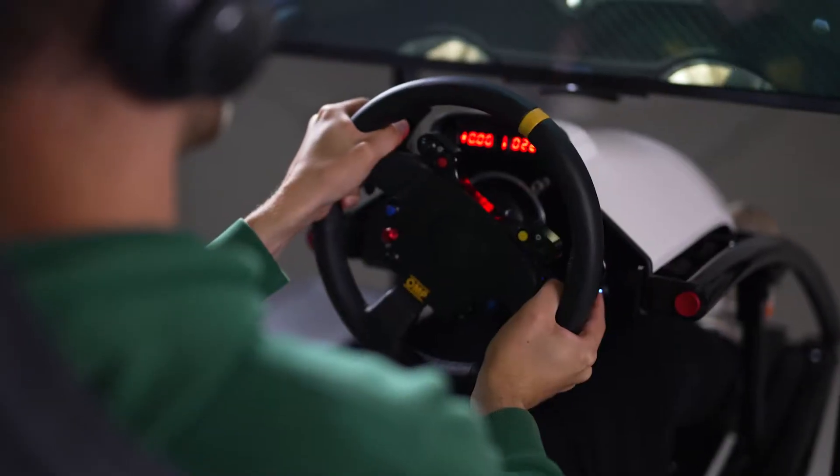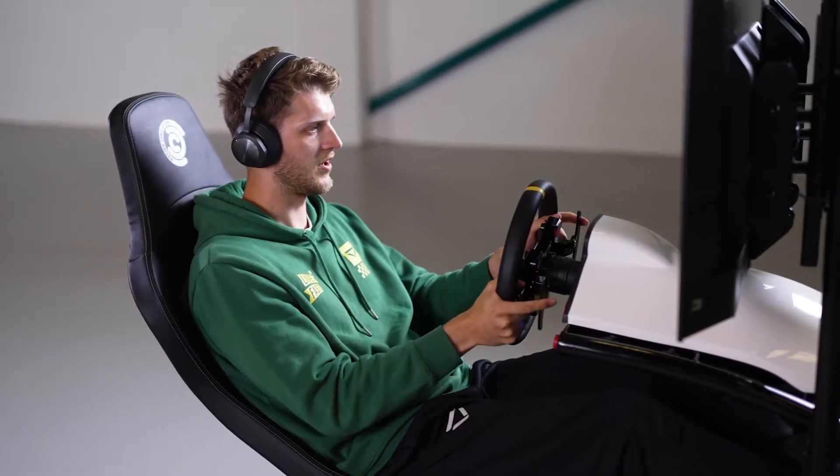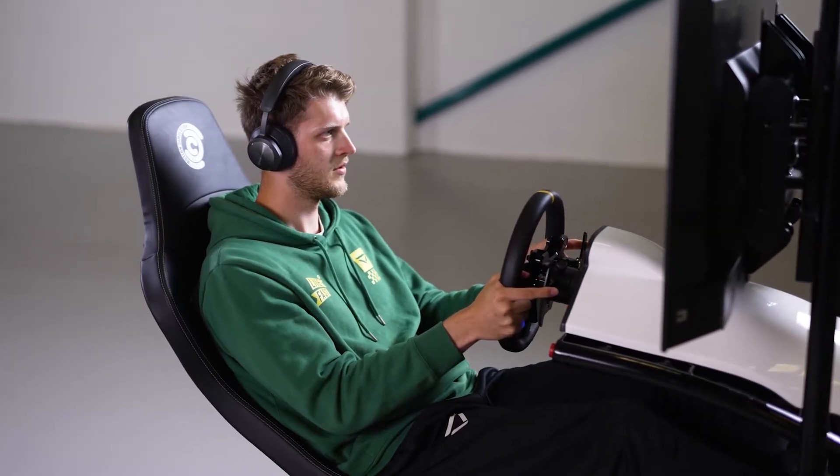Climbing into the simulator, the adjustable steering position erases any possibility of fighting your sim on entry. Simply pressing the red buttons to lift or lower the steering position enables easy access and a steering wheel height that suits your needs. Once settled in the sim, the ergonomic seat offers a lot of back support, which is fantastic to have during those long racing sessions. The materials on the seat are of a high quality and overall I was just impressed with how comfortable I was in the seat.